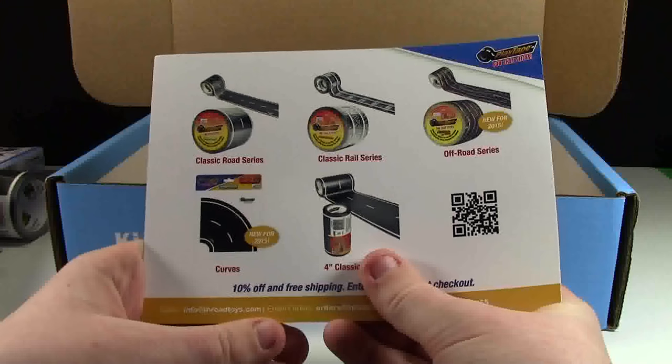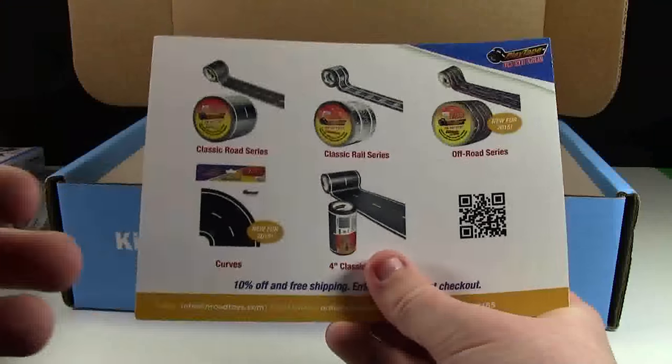That's pretty cool — 10% off and free shipping. I'll have to see if this works for my city and check that out.